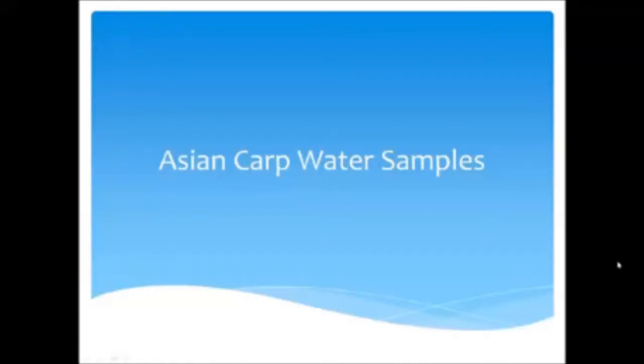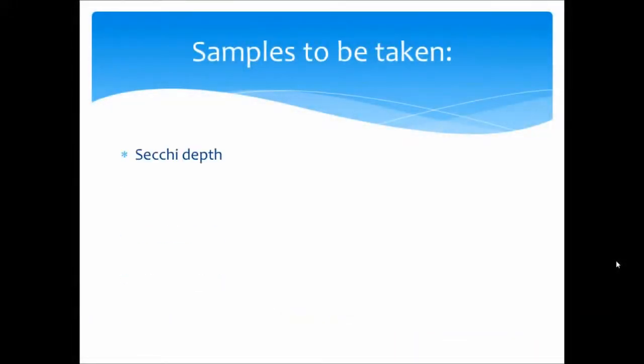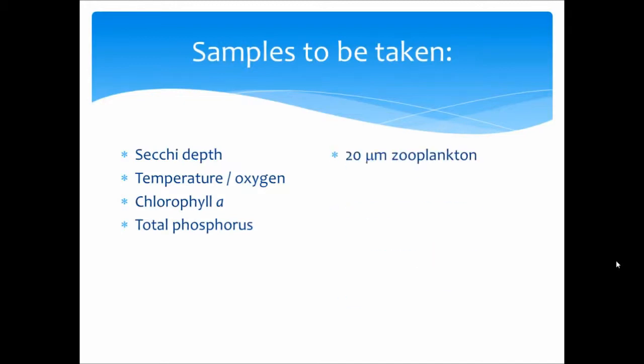This video is going to demonstrate some of the techniques we use for our Asian carp water productivity sampling. There are a number of samples we have to take while on the water, such as Secchi depth, temperature and oxygen readings, chlorophyll A samples, total phosphorus, 20 micron zooplankton to collect rotifers, 55 micron mesh zooplankton to collect larger zooplankters, and larval fish.